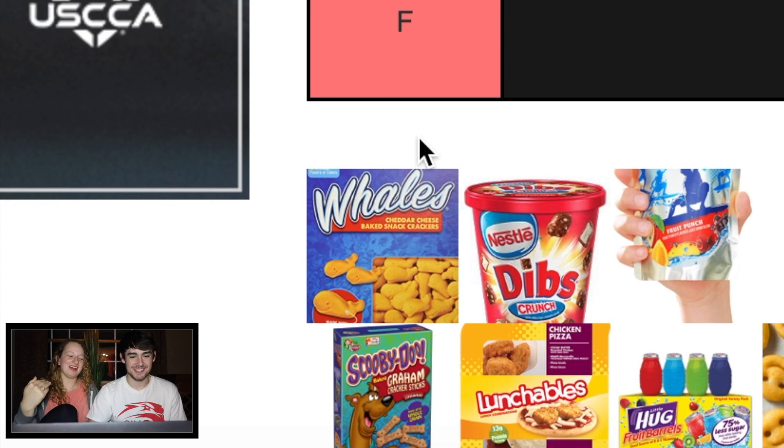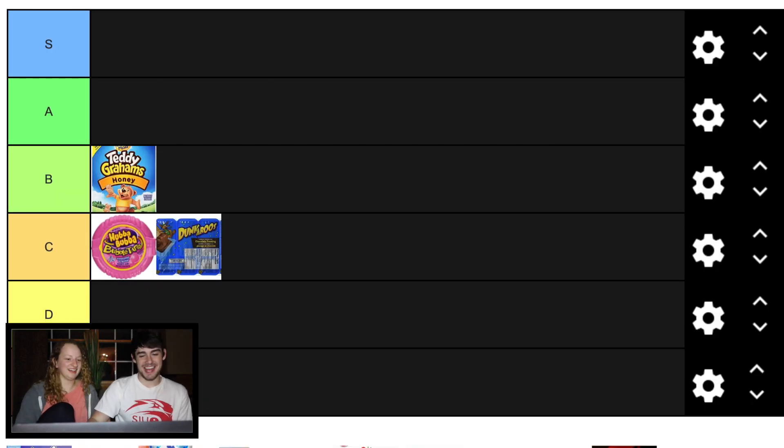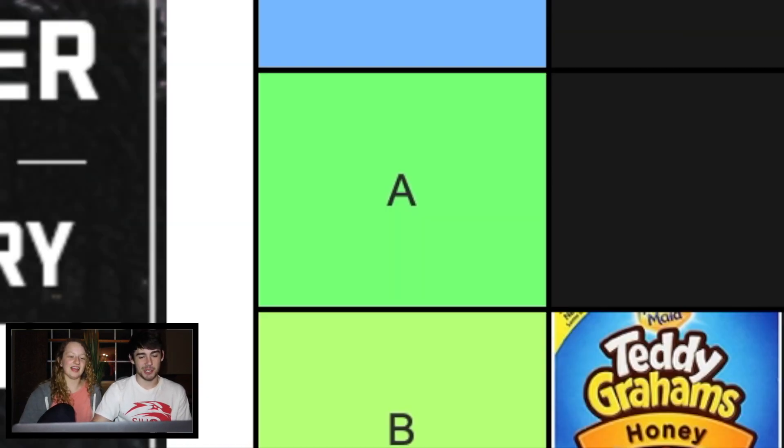Whales are supreme. Whales are A or S. Maybe an S. I don't know if I can put them at S, but definitely A for sure. At least an A. Better than gold.